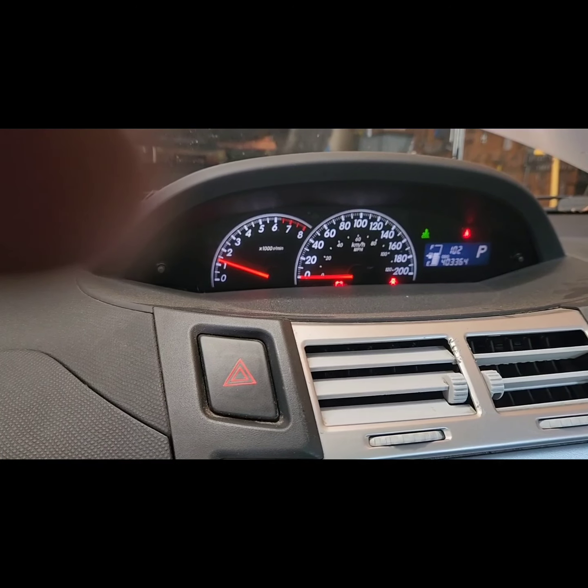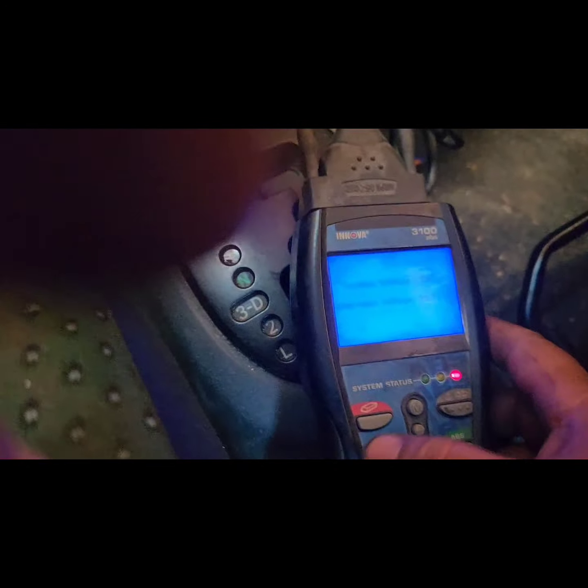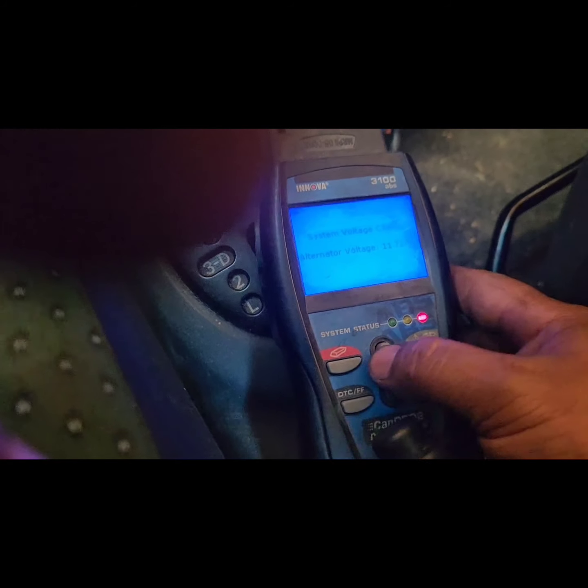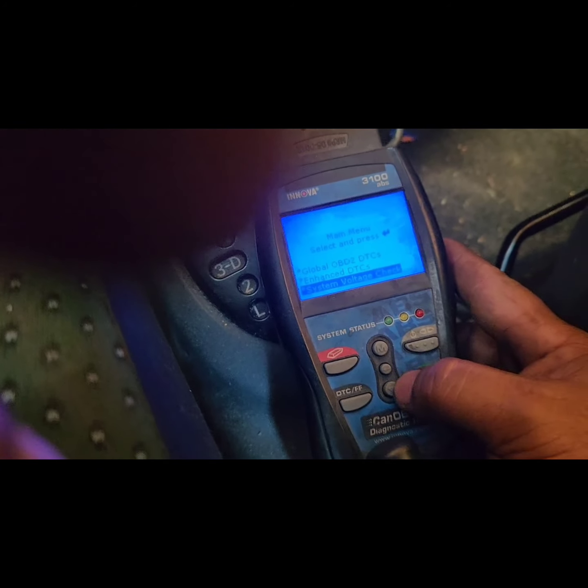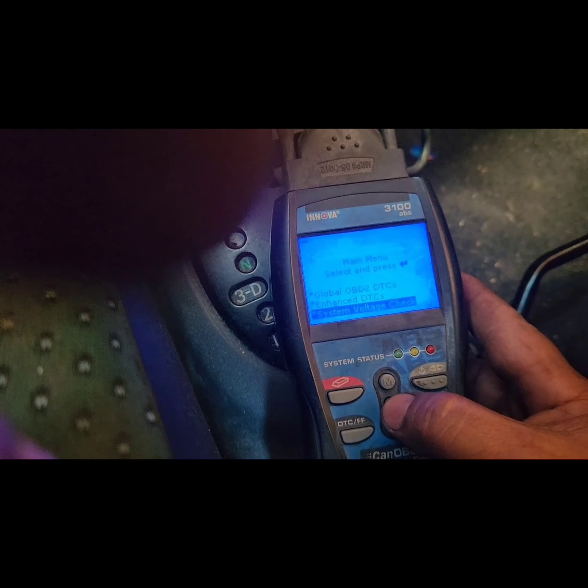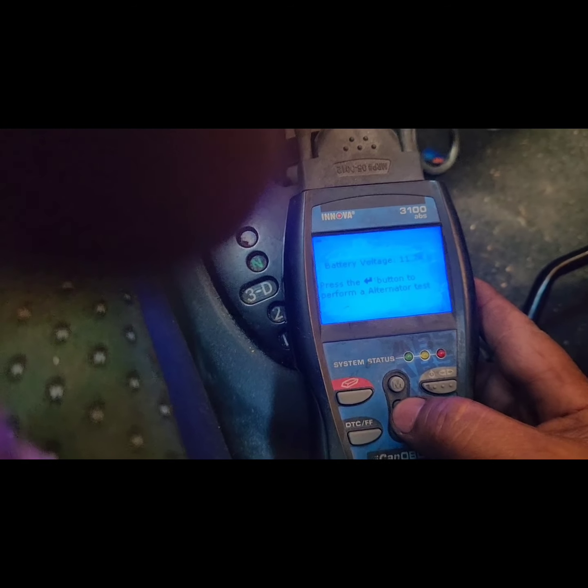The battery light is still there, so that means we have a bad alternator. Let's check with this scanner — it checks the system voltage. As you can see, it's only 11.7 volts, which is really bad.